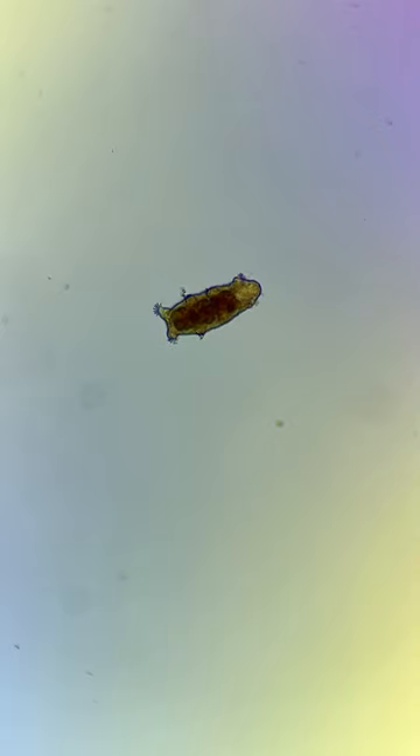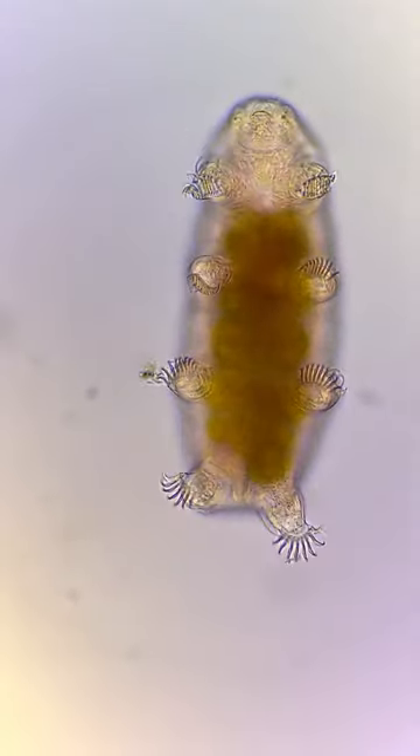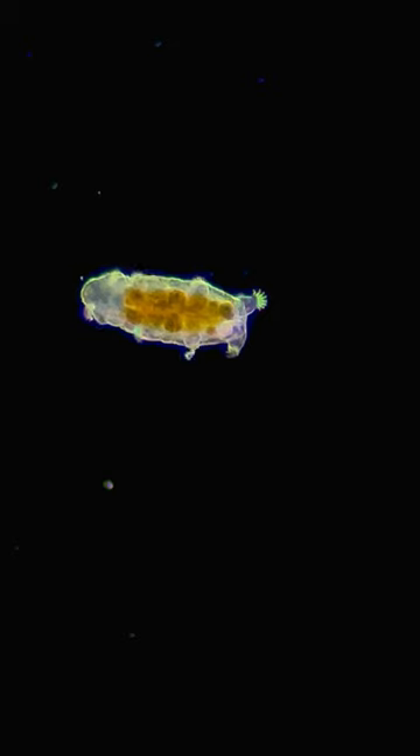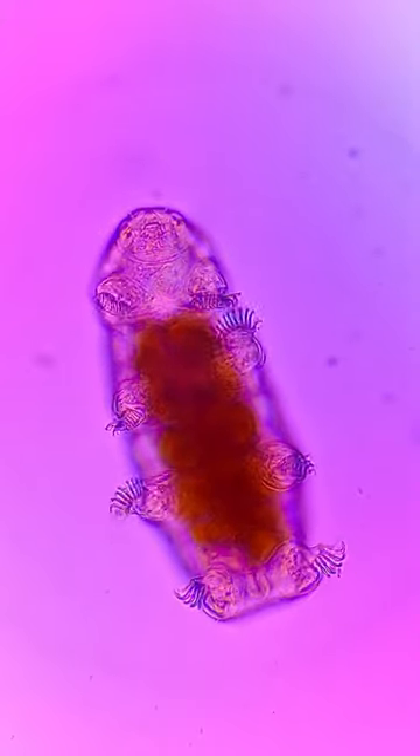The water bear shown here lives in the ocean, and this is the first time I have seen one. It is different to the water bears I have seen in other samples, because if you look closely, you will notice that it has 10 claws on each of the two front legs.